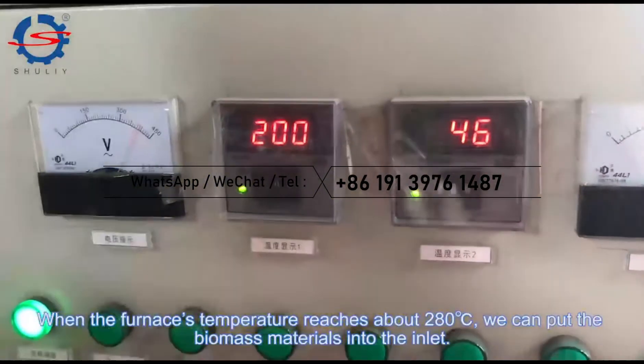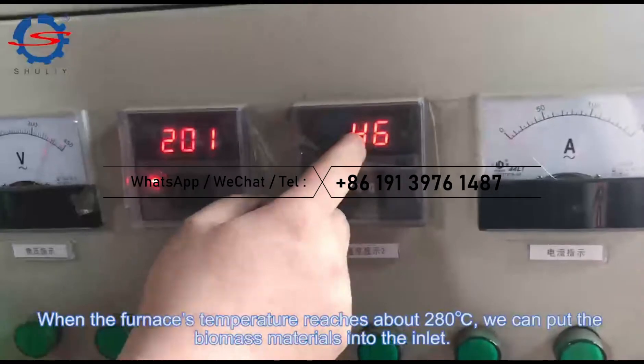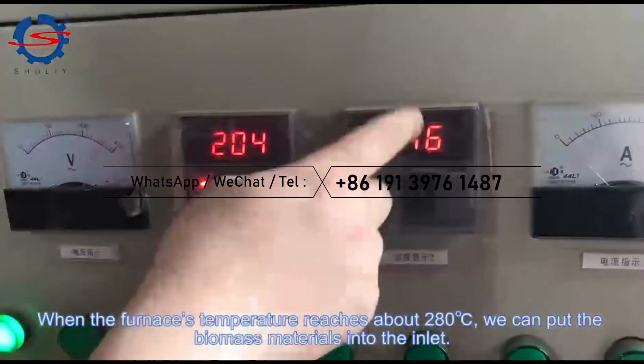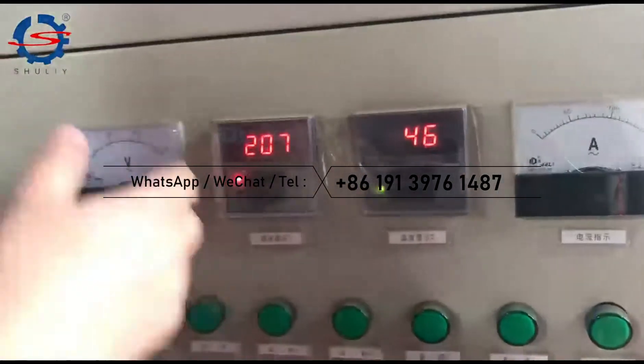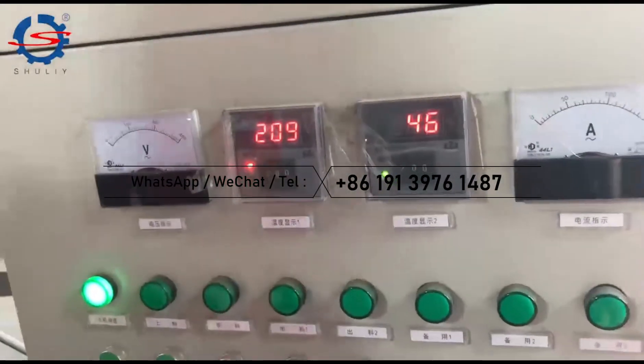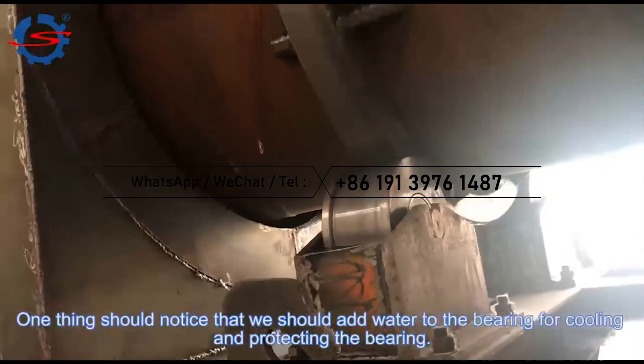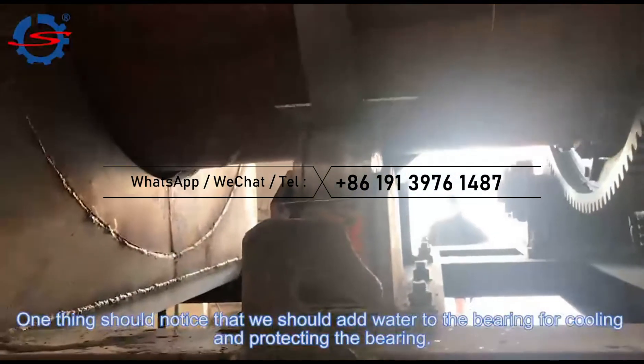When the furnace temperature reaches about 280 Celsius degrees, we can put the biomass materials into the inlet. One thing to notice is that we should add water to the bearing for cooling and protecting the bearing.